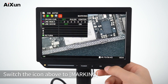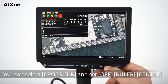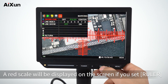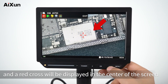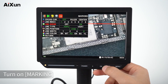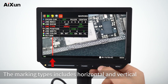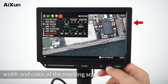Switch the icon above to Marking. You can select Cross CUR and set it to OFF, Ruler, or Center. A red scale will be displayed on the screen if you select Ruler. Select Center and a red cross will be displayed in the center of the screen. Select Line Index — a maximum of 8 marking lines can be set. Turn on Marking and a red scale will appear on the screen. Marking types include horizontal and vertical. You can also set the position, width, and color of the marking scale.